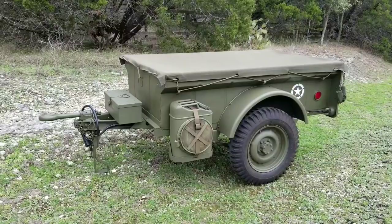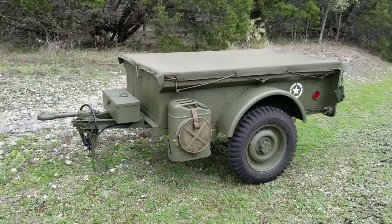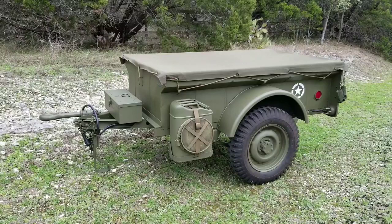Welcome back to World War Two Jeep and Rifle. Thanks to all the subscribers out there who joined. In today's episode I'm going to do a walk-around of the Bantam T3C trailer. This is a 1947 post-war civilian trailer, and there are some big differences between the T3C and its military counterparts, branded by Willys Overland as the MBT and by Bantam during the war as the T3.